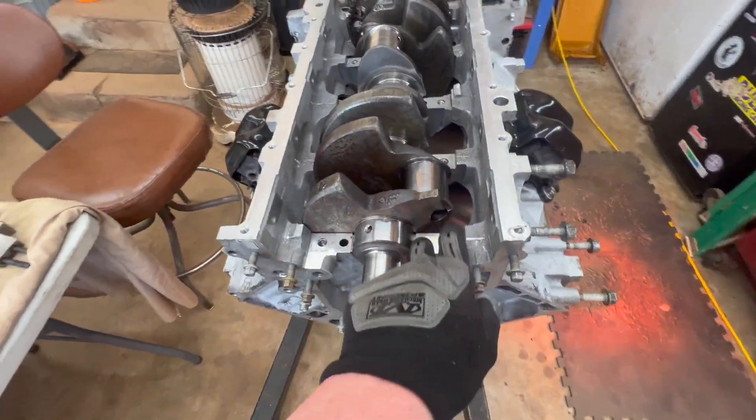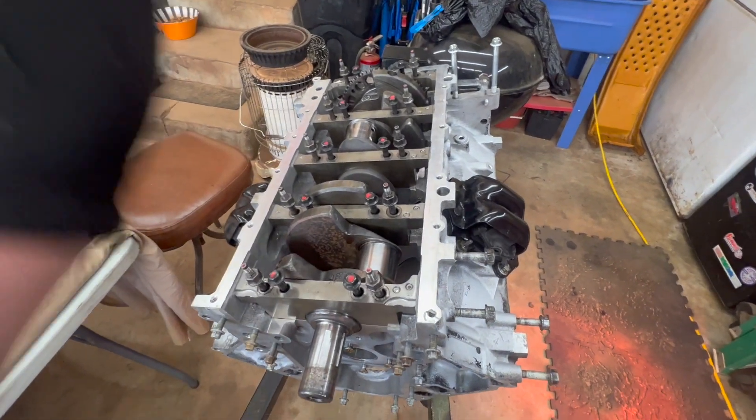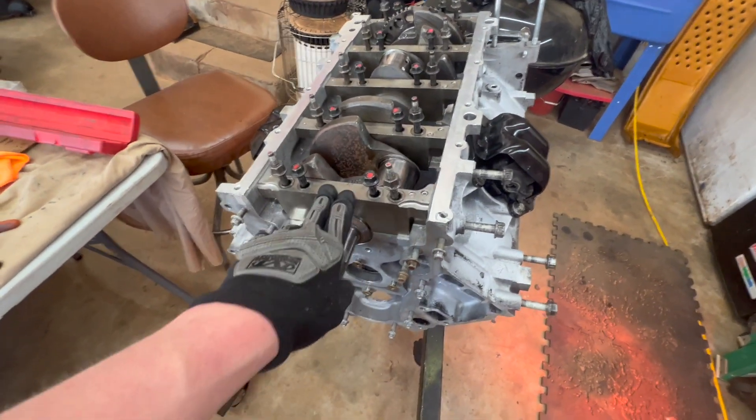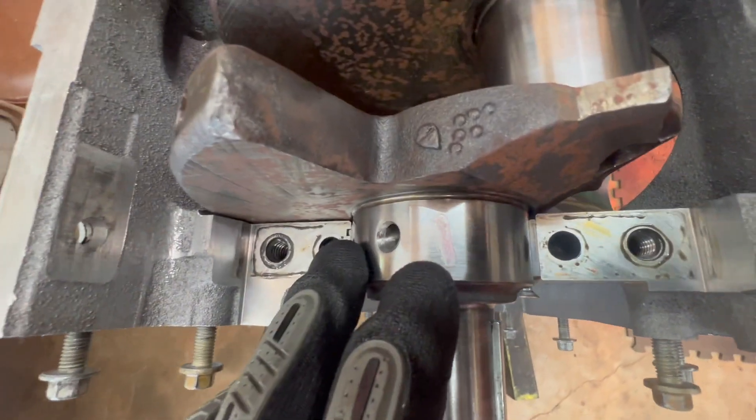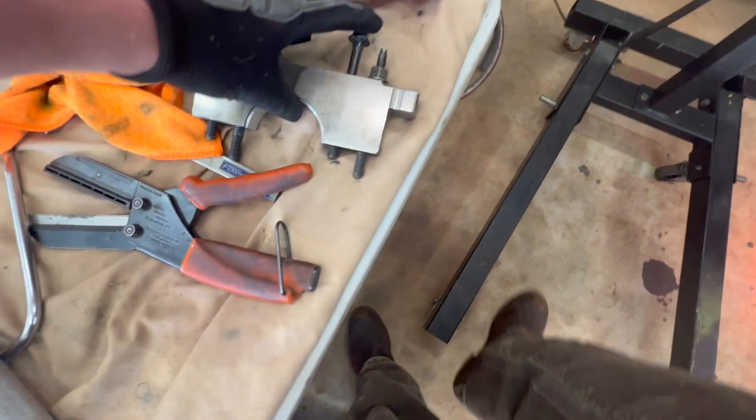We got the new bearings seated with the bottoms on. I had everything torqued down and just loosened them up - I'm about to take the first cap off to see where our squish is. Okay, first glance - we definitely squeezed it down. That is a lot tighter, you can definitely see it.